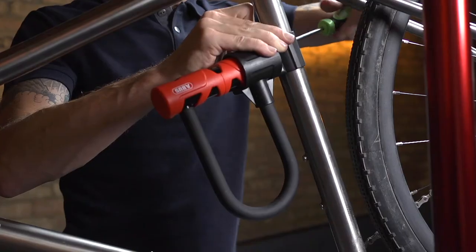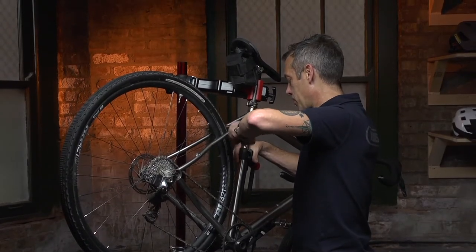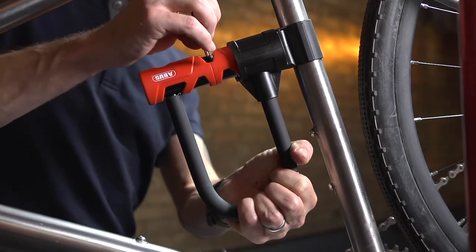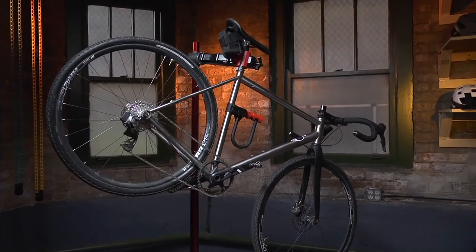Now tighten the bolts with the screwdriver. Confirm proper location of the lock and tighten down the bracket. Place the lock into the bracket. Confirm the bracket is tight on the bike and you are now ready to ride.